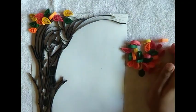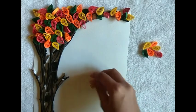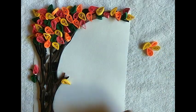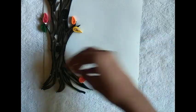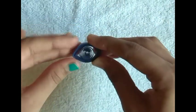Do the same on the complete upside of the tree. Made from two blue quilling strips, make a diamond shape. Make three.